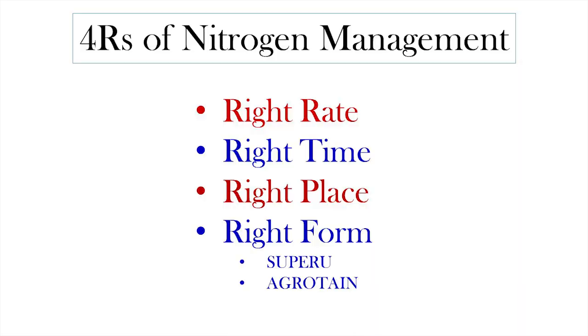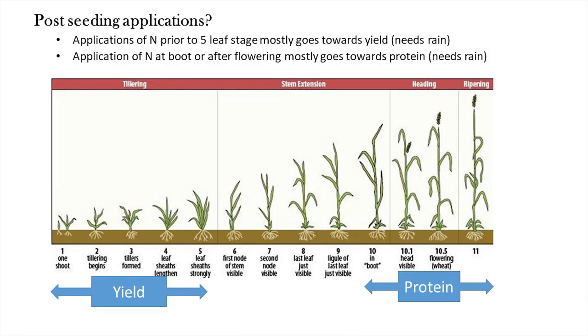To prevent nitrogen losses it comes down to the four Rs of nitrogen management: right rate — don't put down more than you need; right time — get it as close as possible to when the crop needs it for growth; right place — preferably underground so it's not prone to volatilization; and right form — if you have to apply on the surface, use products like Super U which protect against volatilization and denitrification, or Agrotain which protects against volatilization.